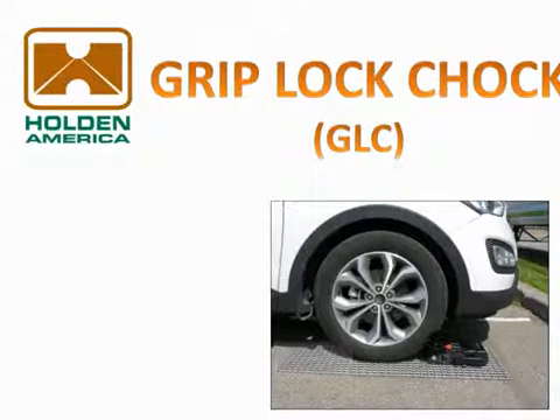This short training video will instruct users on the proper application, removal, and storage of Holden America's new Griplock Chalk System. You may pause or replay any clip in this video by using the function icons on your video player window.